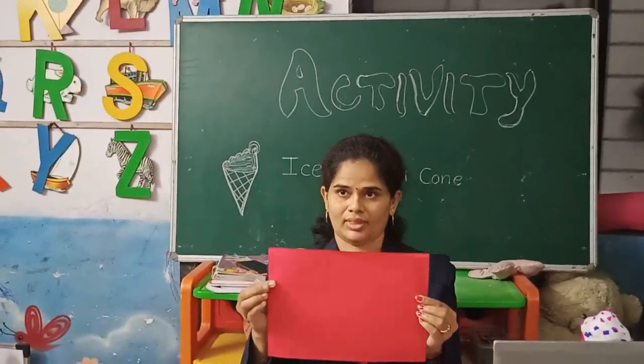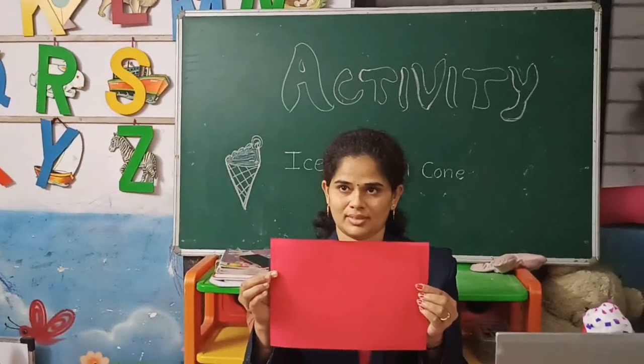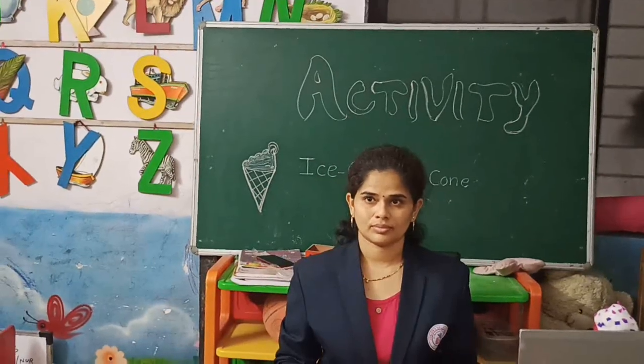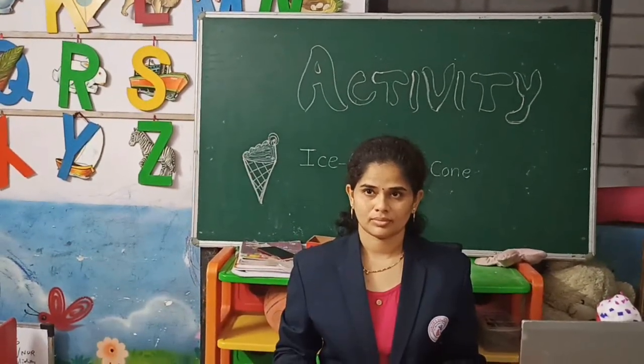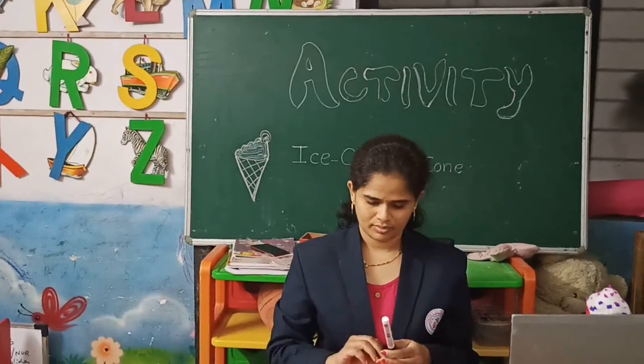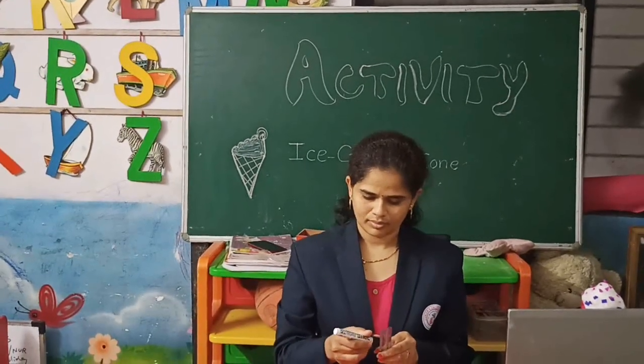According to the flavors you like, pick up any A4 size colored paper. We have to design the cone first. So take your pencil, sketch pen, or anything of your choice and with a scale,